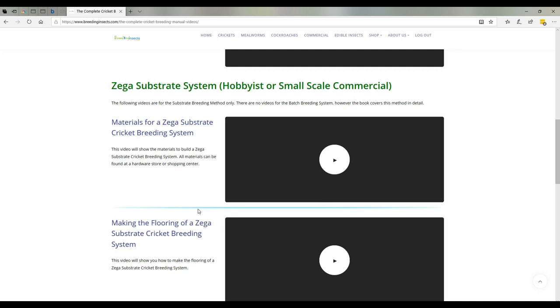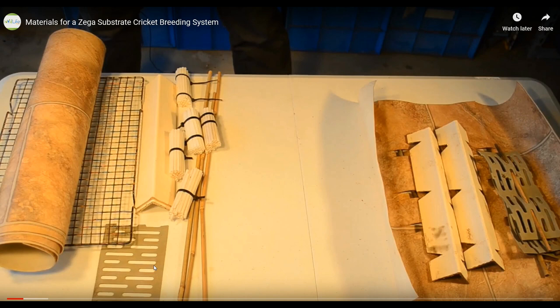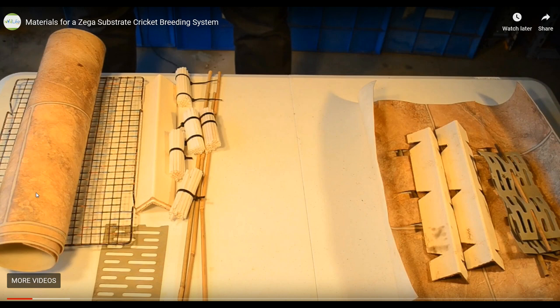Just to give you an example, we can have a look at the materials you need to build a Zega substrate system. All these materials can be purchased at a hardware store or a shopping centre. We've got vinyl, a tray, a few bamboo sticks and a few other things, and it all comes together into a system that's very effective and has been working for 14 years.